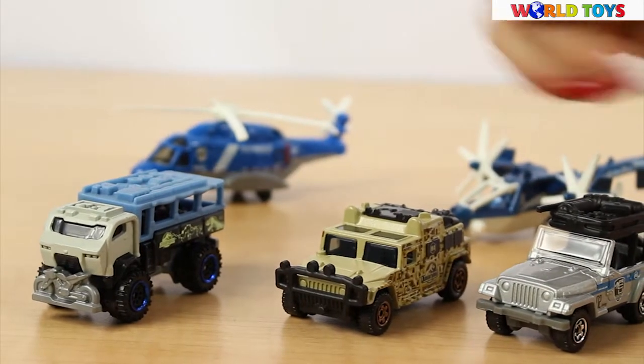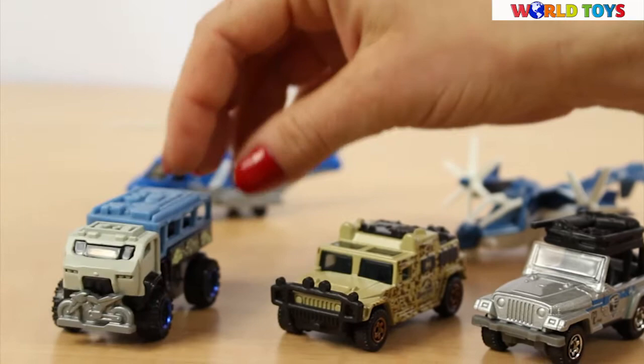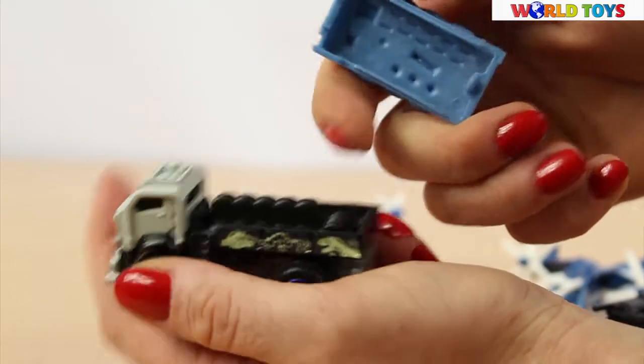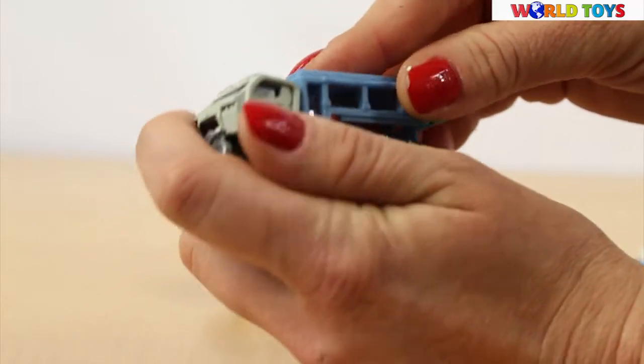Here we have three cars and two helicopters. First we have the truck. The truck is specially made to transport people. The seats are located in a way that everyone can look through the windows to see dinosaurs.